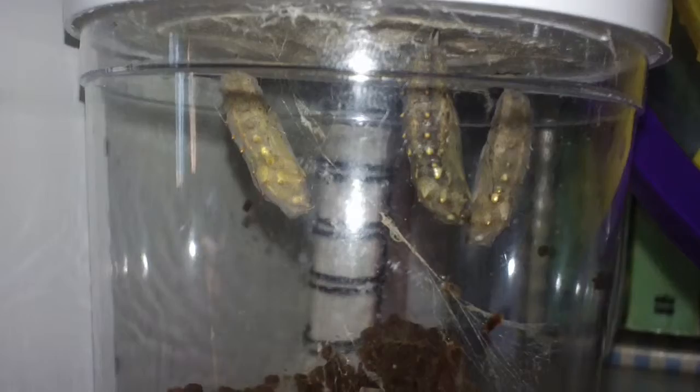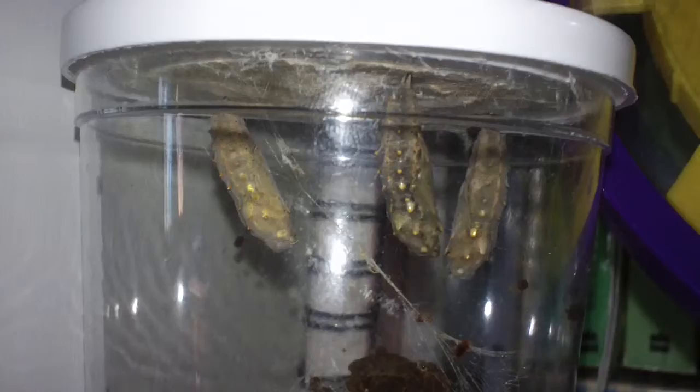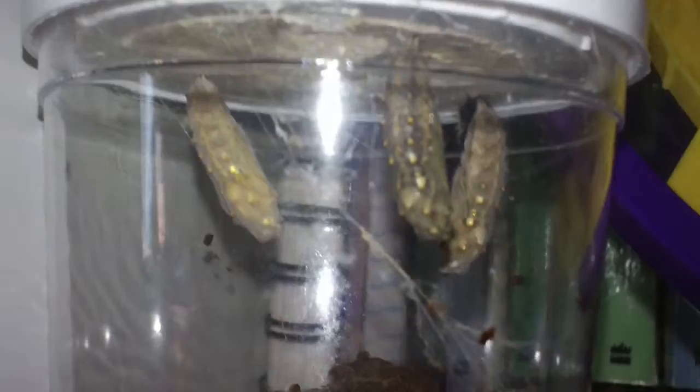These are my painted lady butterfly caterpillars. It's 14 days after arrival and the last one just cocooned last night. They usually all cocoon on the top — there's a paper film on the top where they usually attach — but one didn't get all the way attached and it fell down.